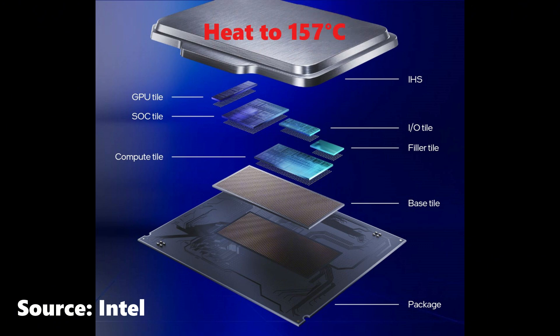The solution? Heat the IHS to liquefy the indium, reducing stress on the delicate silicon tiles.